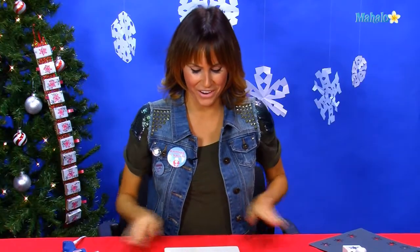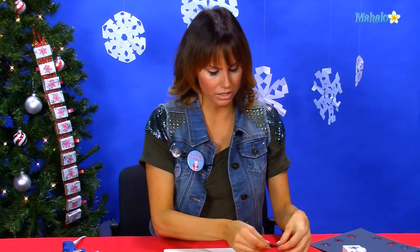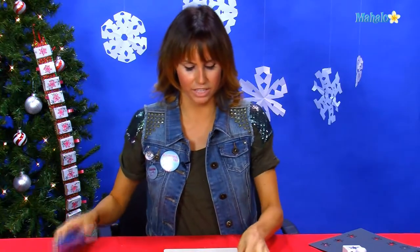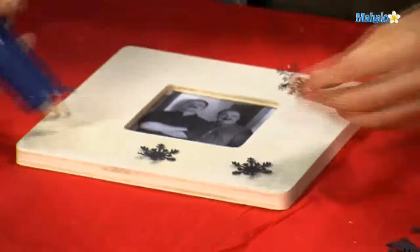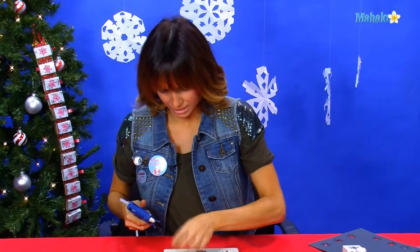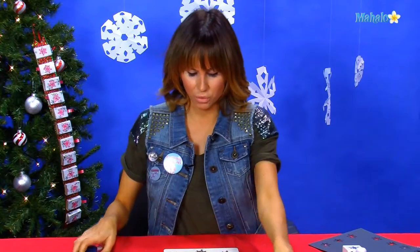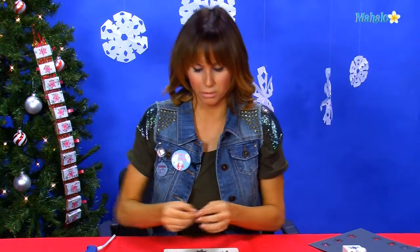Once you have your frame — this is a wooden frame, which is great for gluing to — we're going to glue our little snowflakes all the way around the outside. On the inside of each one of your little snowflakes, we want to put a rhinestone.